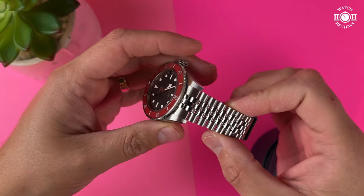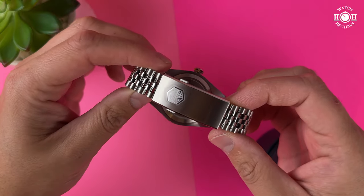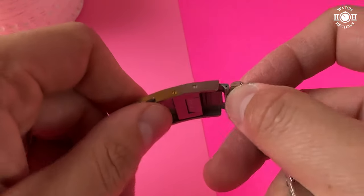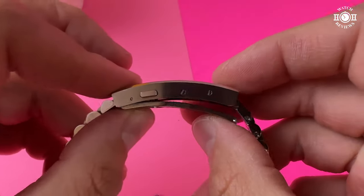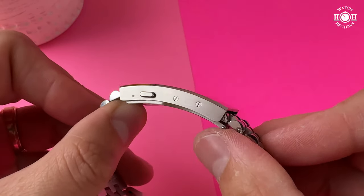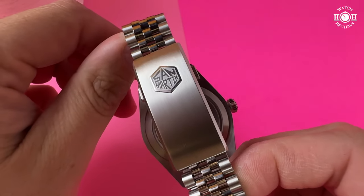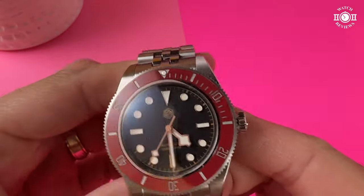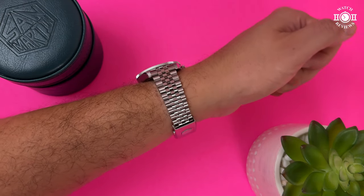The bracelet measures 20mm at the case and tapers down to 16mm — in my opinion the ideal taper for this size of watch. The clasp is the new one with on-the-fly micro adjustments. I've mentioned my concerns about this clasp before and I haven't changed my opinion since they haven't made any changes. However, the bracelet's interior edges are actually soft to the touch and I haven't noticed any sharp edges around the case, so they got that right. The clasp still has some sharp edges around the bottom, but the overall comfort of the bracelet has been great — it hasn't pulled any of my arm hairs. So overall I really like this bracelet.